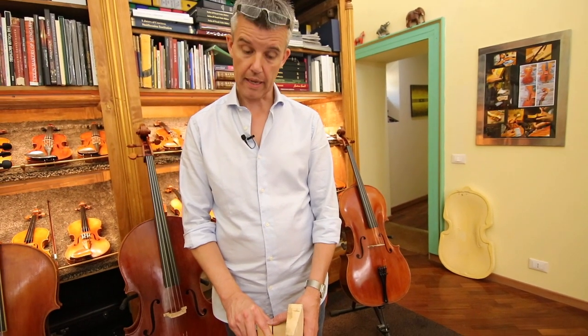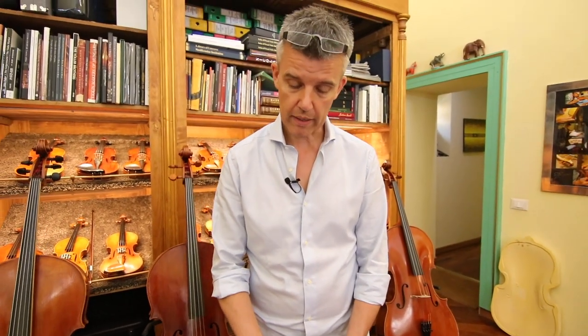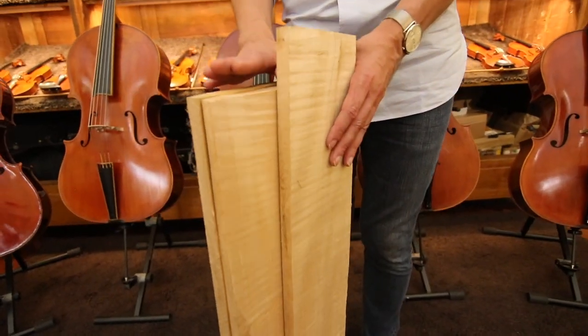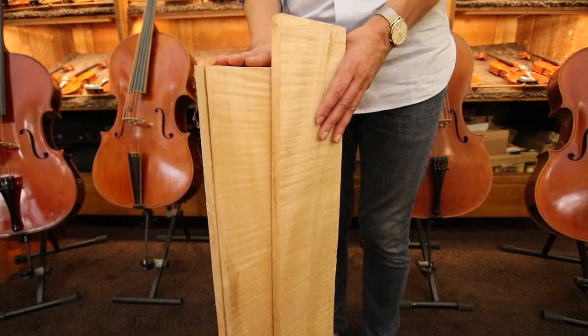Then it wouldn't sound that good. They're cut radially. That's also the reason why this kind of wood — even the spruce — immediately costs much more than if you used the same tree for construction, for a roof or whatever. Because from the very beginning the tree has to be cut in the right way.